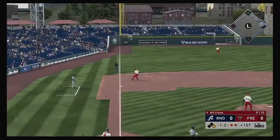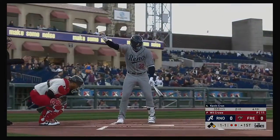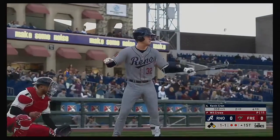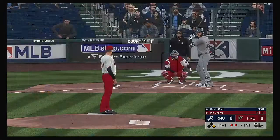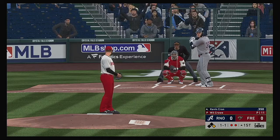John Jay with a line shot to third base but is back in time to avoid the double play. Next will be the cleanup hitter Kevin Crone, and he's definitely off to a fast start in the early part of the season.